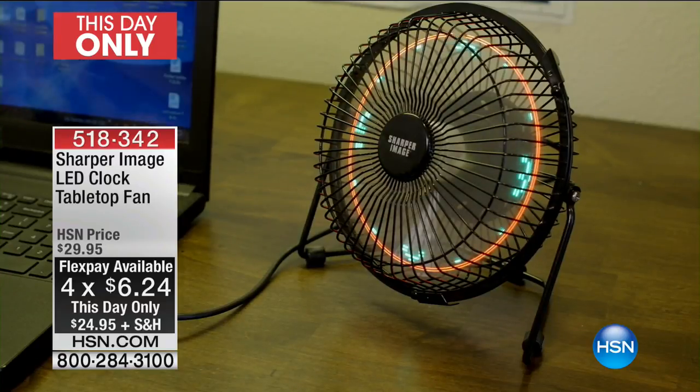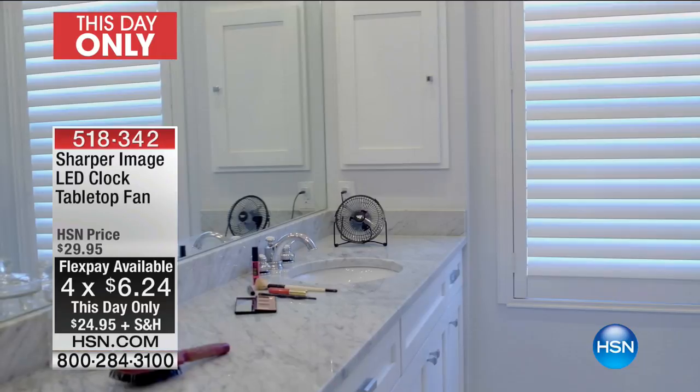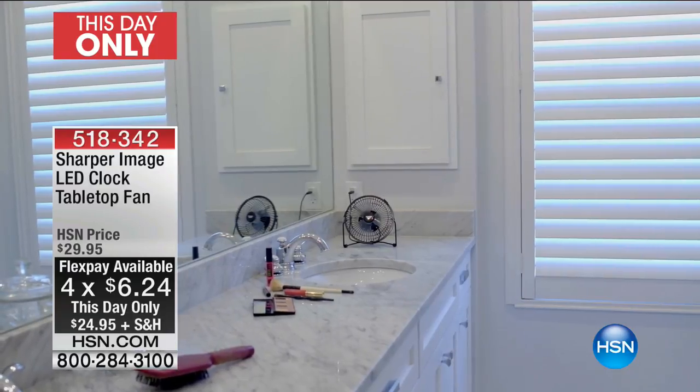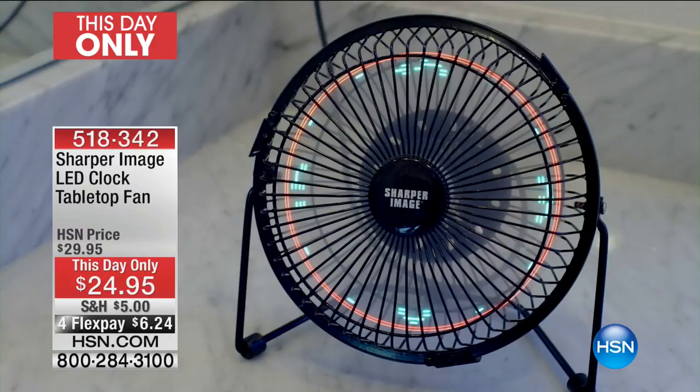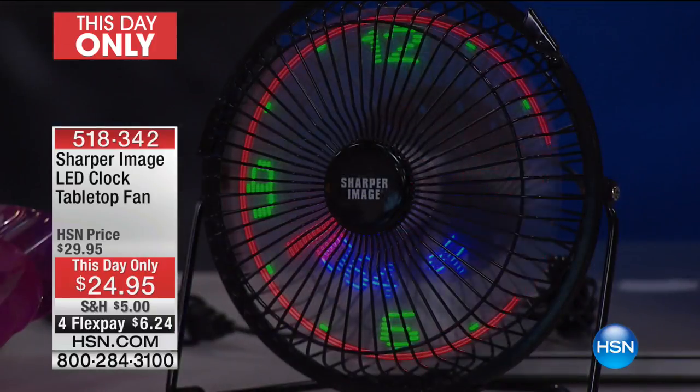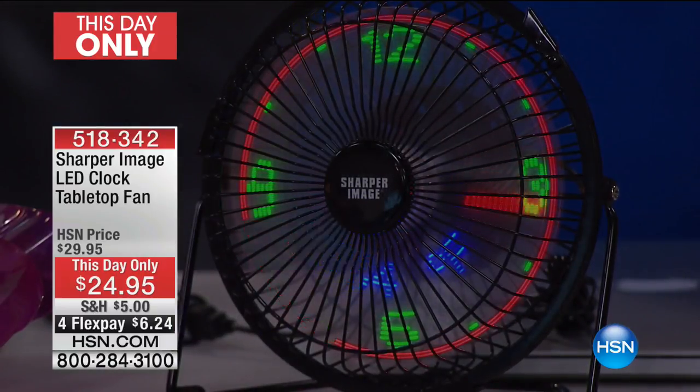We are very busy — there are about 1,900 left before it's sold out. It's a this-day-only price of less than $25. We've also put it on four flex pay, so for $6.24 we'll ship it direct to your door. Who do you know that would love this when they're sitting in the office, in the cubicle, roasting?